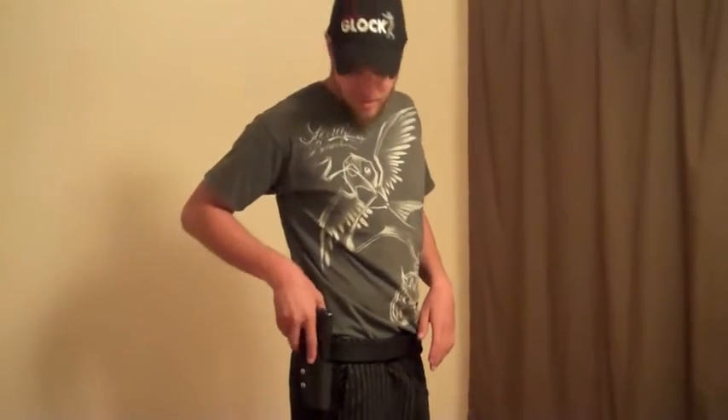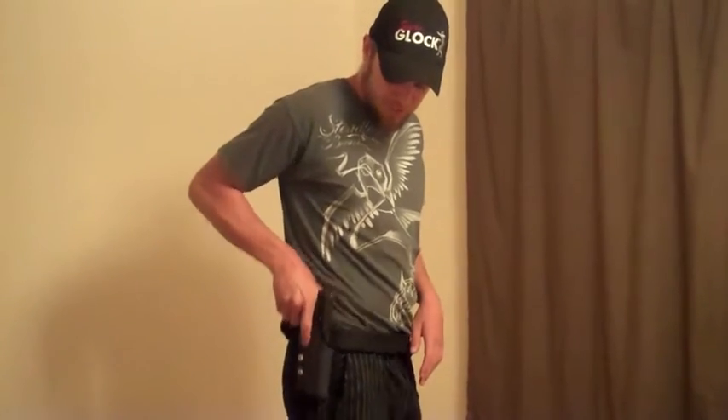Hey guys, I got this setup from Zombie Tactical Outfitters. I wanted to show you — I've been using it for about 3 months now. It's a basic mag setup and Kydex holster that I shoot in production with my Glock 34.